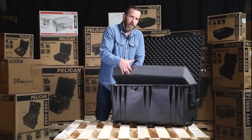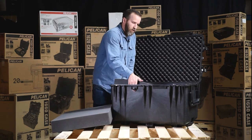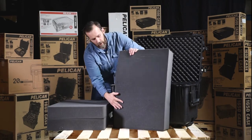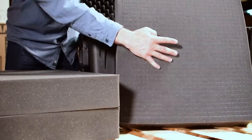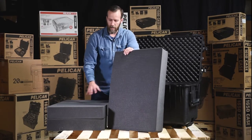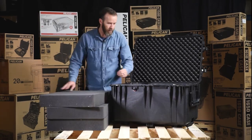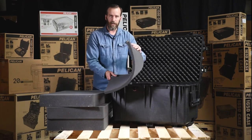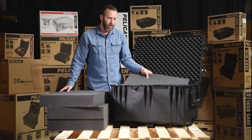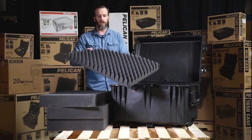Let's take a look at the foam. This is the Pelican case with pick-and-pluck foam, which is their standard foam style. You can see the little chunks — it makes it very easy to trace out, cut out, and pull out your application shape. You can have three different styles and layers. At the bottom there's also another piece of foam for extra protection, so if you go all the way through, your gear can sit with a little extra padding.